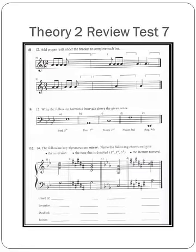Now page 170, number 12: Add proper rests under the bracket to complete each bar. Don't forget to finish each beat. Number 13: Write the following harmonic intervals above the given notes. Remember, harmonic means that they're one on top of another.